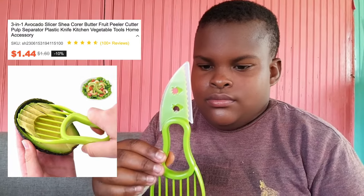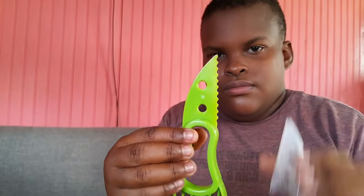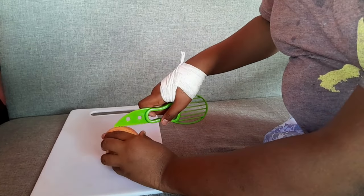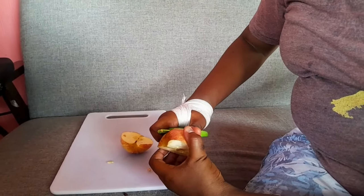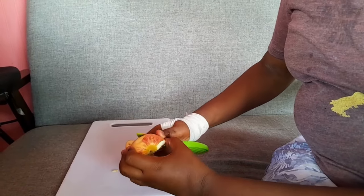Last but not least, we have this two-in-one kitchen tool. This side you use to slice your avocados after you've cut them in half, and the other side is to peel fruits. He's gonna show you guys how he peels an apple with this. This is made of 100% plastic. He's cutting the apple first and then going ahead to peel it. You can get this for $1.60 on the website.